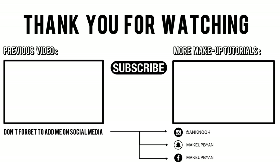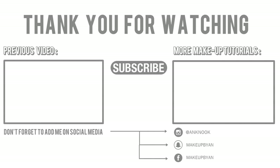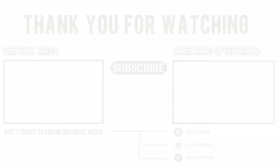Thank you so much for watching today's video, and thank you so much for all the support you've given me this year. Hopefully I can continue to inspire you all in 2019 and make better content for you guys. Thank you so much — I wish you nothing but the best and hopefully I will see you in my next video next year. Bye guys!